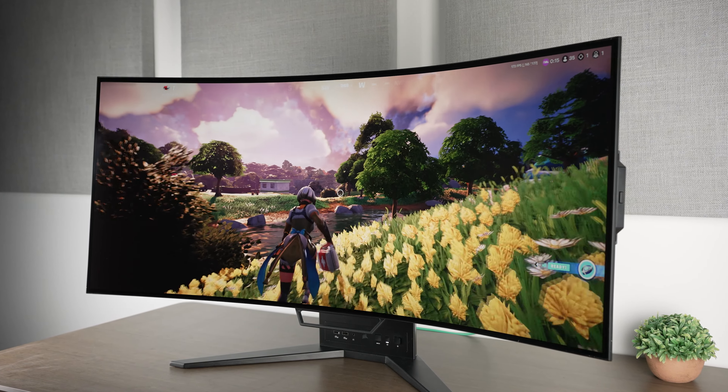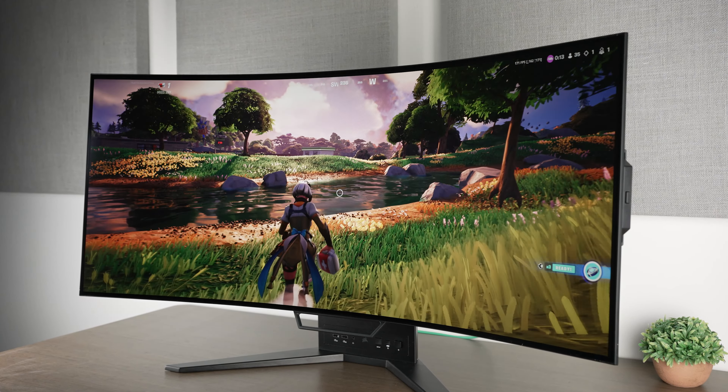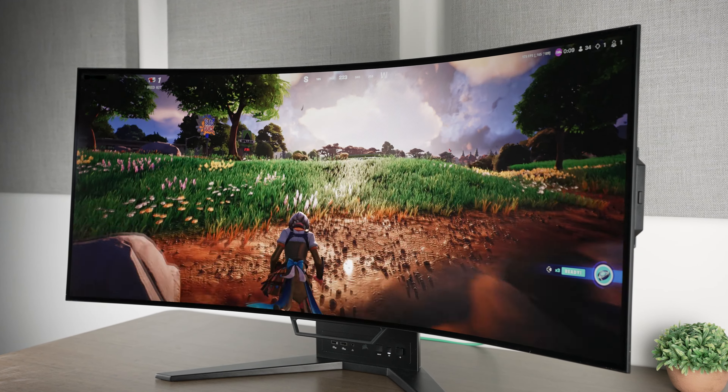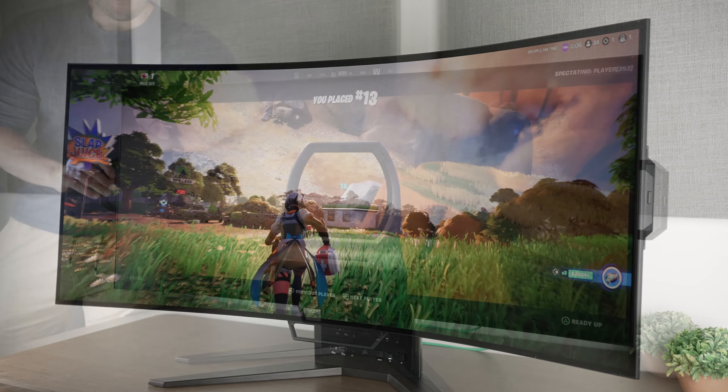So here we are again reviewing another monitor because I hate myself and I just can't get enough. But have we finally stumbled upon a great OLED monitor? Well, let's find out.